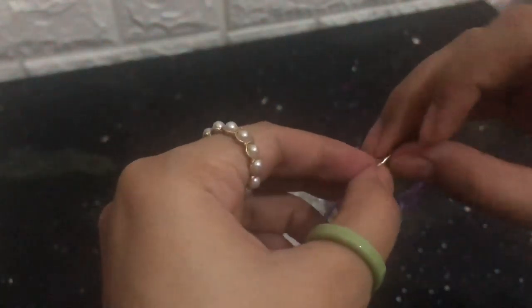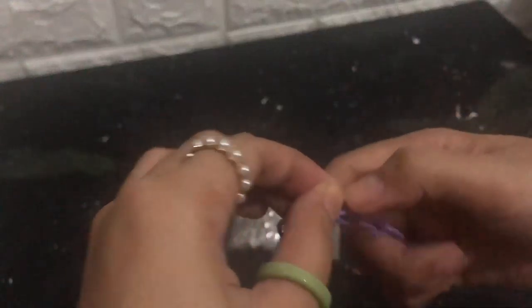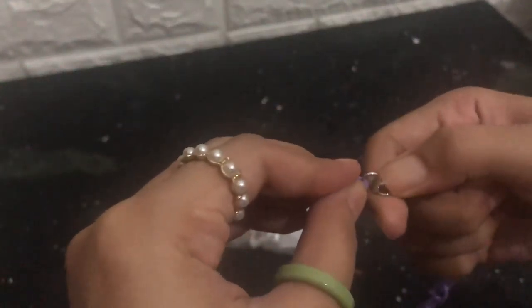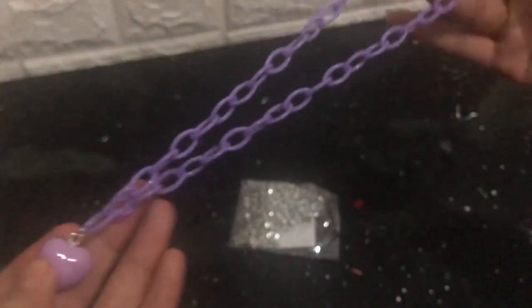Next is a necklace — it's actually quite cute right? It's pretty cute and nice.